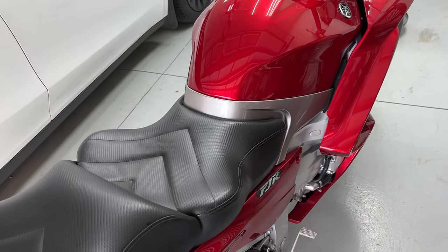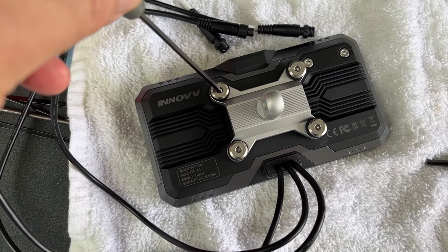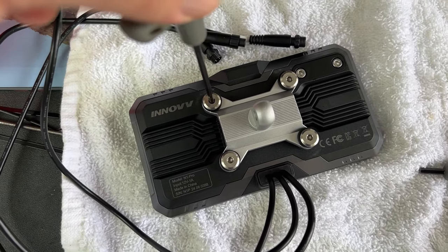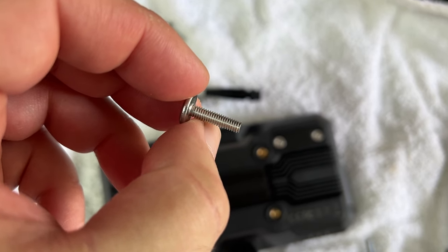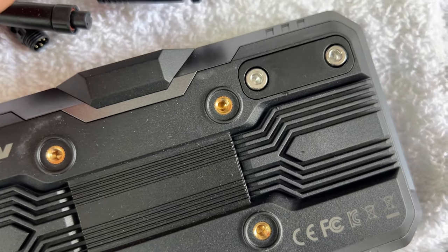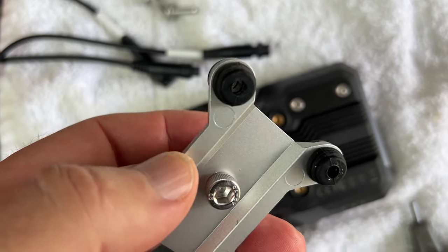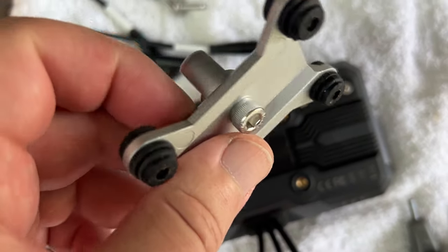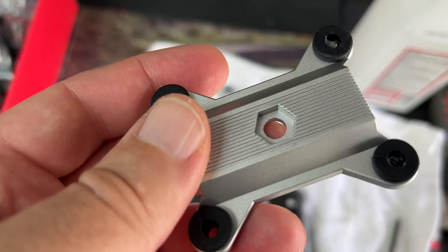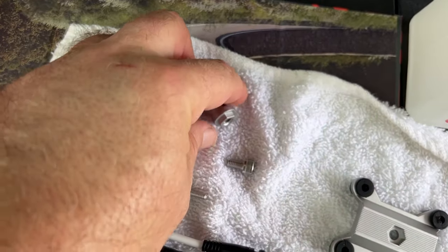I'll put a link to a timestamp on a previous review where I go in full detail of how I wired the system into the FJR — that's going to apply to pretty much any unit. The fasteners on the back are three millimeter, and unlike the previous review, nice fasteners, nice and snug — good solid screws, good solid metal inserts.